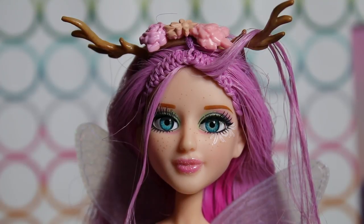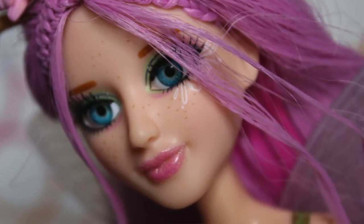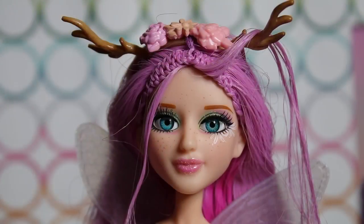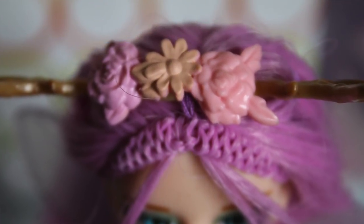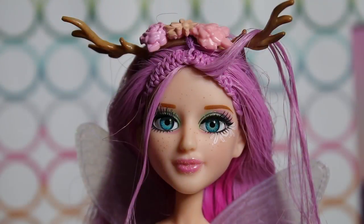Most of Ember's hair is this pretty lavender lilac color, but on the underside she has a big chunk of magenta. It's rooted in a strange place and there's not that much of it. Her bangs are braided in these really cool mermaid tail braids that start at the top of the head, which you don't usually see — crazy intricate. Her headpiece is just wonderful: it's an antler hair piece with flowers adorned on it. It feels very magical.